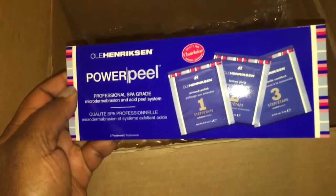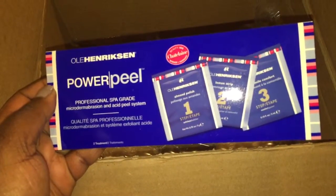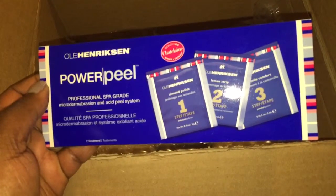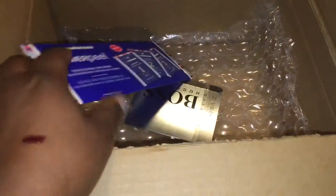I have tried this power peel before. It's a three-step microdermabrasion and acid peel system. And I love these. It comes with two in the bottle.